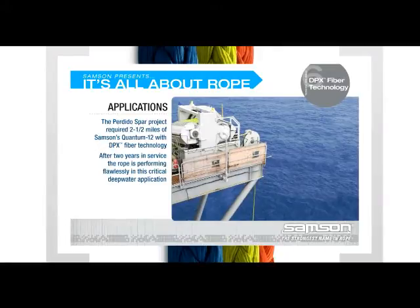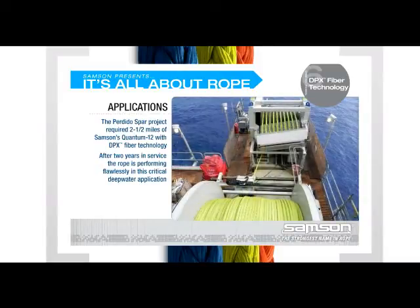A good example of DPX fiber technology at work is the traction winch on Shell's Perdido spar. This offshore platform's remote location and extreme depth require a winch to service critical subsea infrastructure. The winch's placement on a cantilevered deck limited both the weight of the hardware package and its footprint. Using steel wire and a winch to service the infrastructure nearly two miles down would exceed the permissible loads and dimensions. Sampson and winch manufacturer Logan teamed up to supply a lighter weight traction winch outfitted with two and a half miles of Sampson's Quantum 12 with DPX fiber technology.